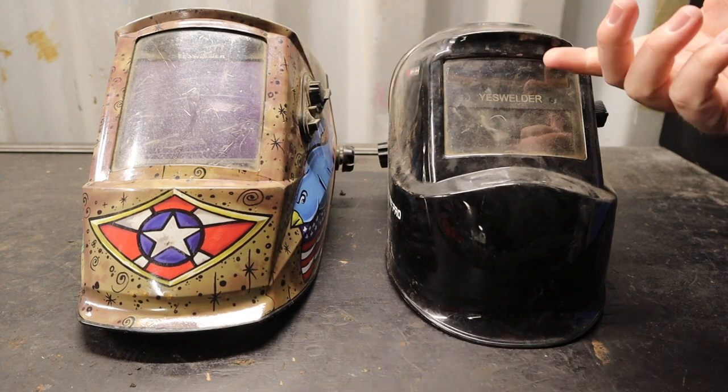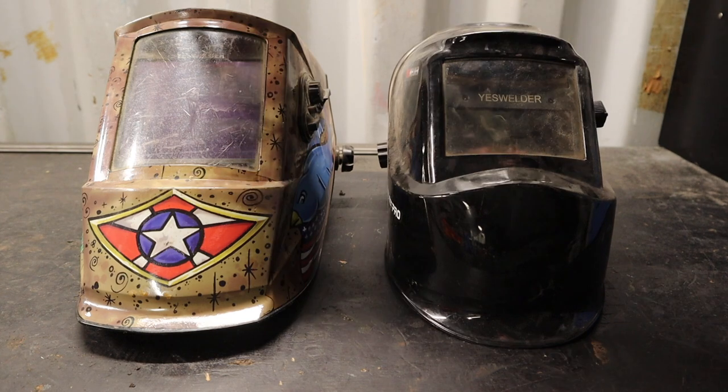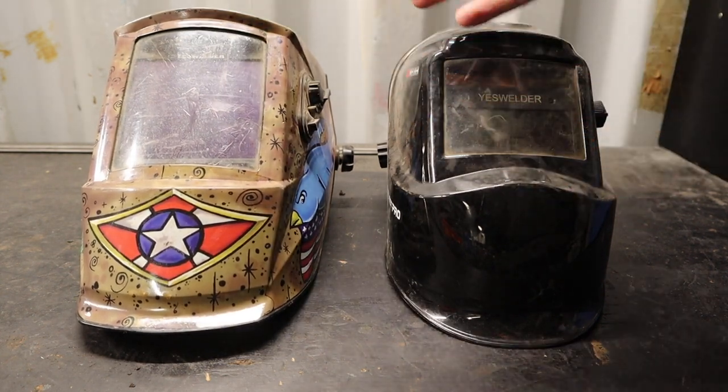What I have here are two different Yes Welder welding helmets. One is less expensive — under or around $50 — and this one is a little over $100. Both are pretty good welding helmets; I haven't had issues with either one.